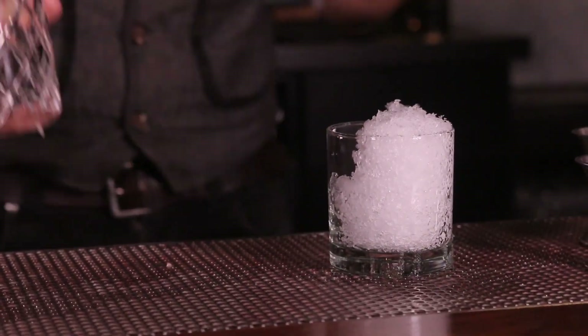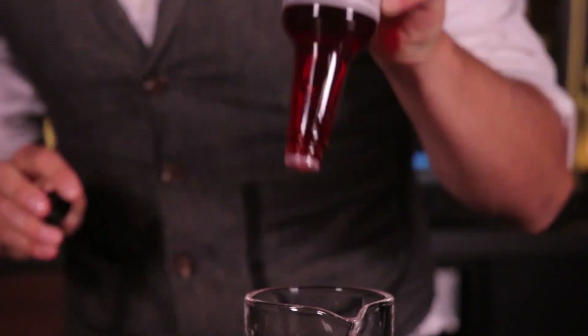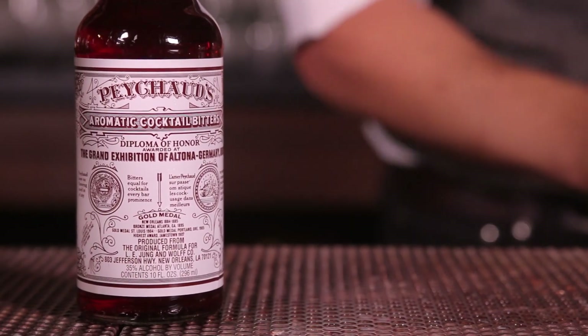First, we're going to start with a very cold glass, add a sugar cube, and about six dashes of Peychaud's bitters. The bitters themselves were developed by Antoine Peychaud in New Orleans, and the Sazerac cocktail was first served around the 1850s in the Sazerac Coffee House in New Orleans.